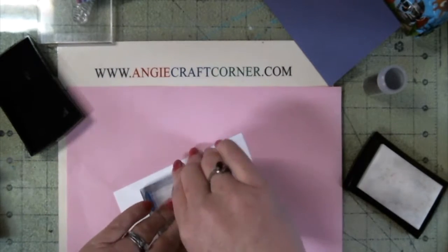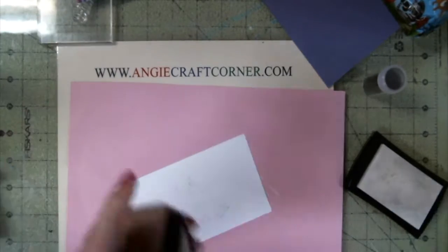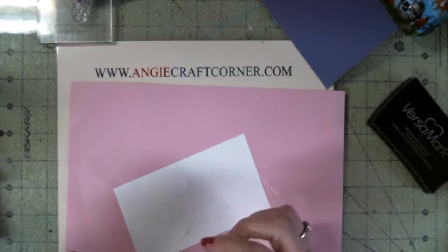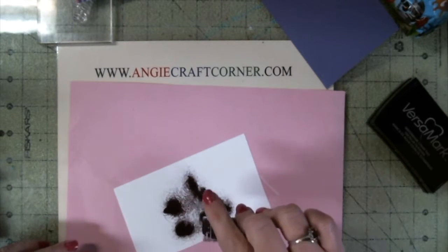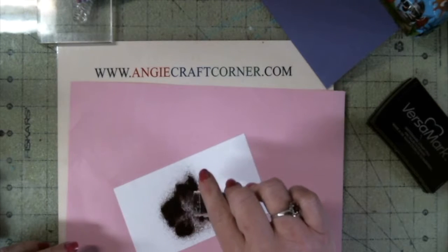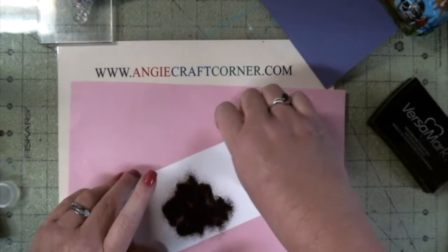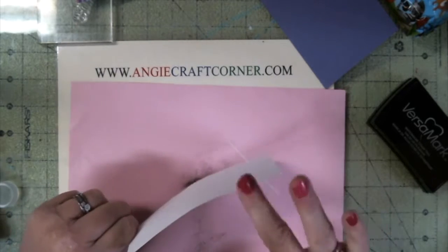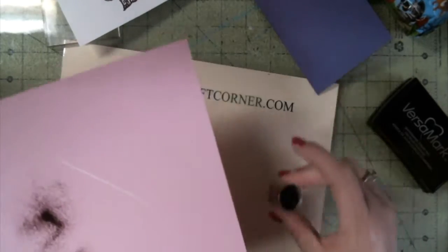Now I'm going to put this in. And I'm going to close that out because I don't want the embossing powder to blow. This is a brownish form of embossing powder. And while I'm doing this, I'm going to put on my heat gun and let it warm up.